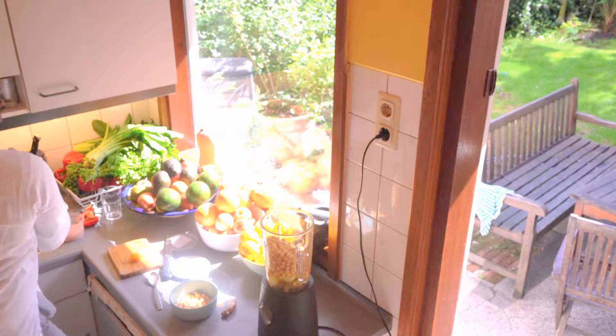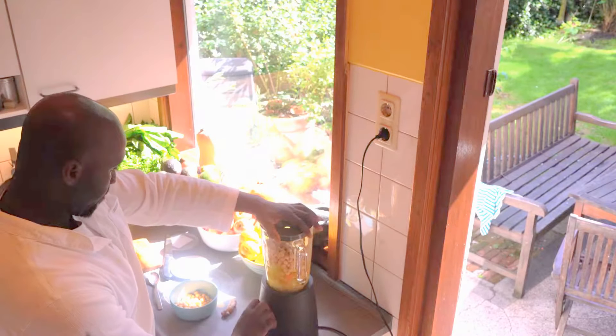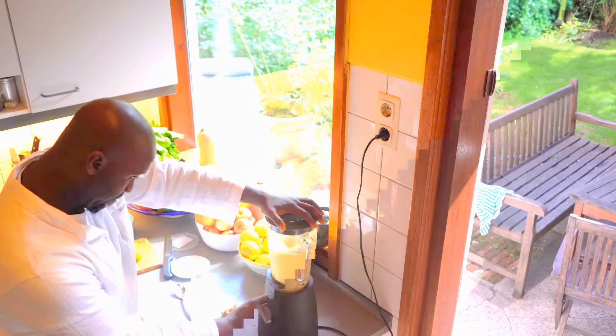One cup of cold-pressed sesame seed oil and one cup of water, and then you add your chickpeas. We're going to close that and then blitz away.